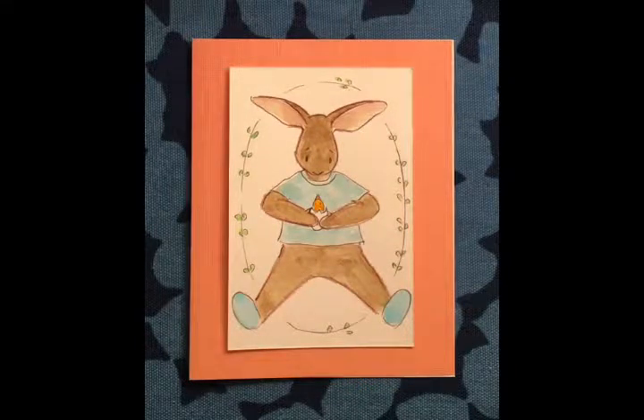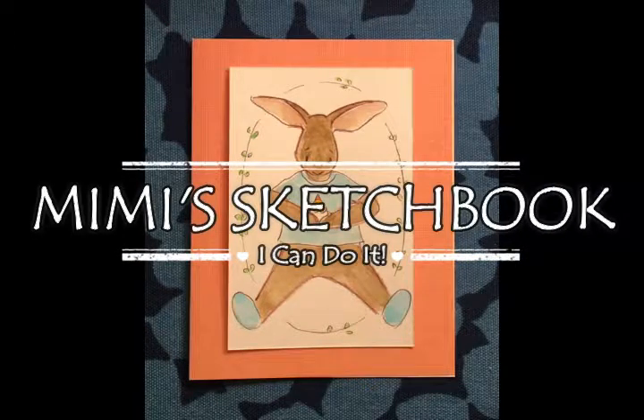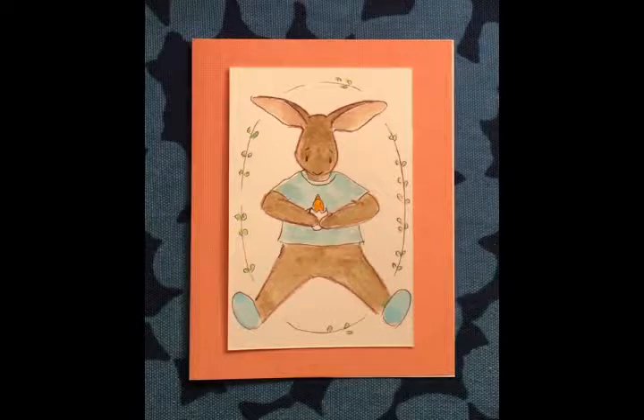Welcome to Mimi's Sketchbook. Today I'm going to show you step-by-step how to draw this cute little surprised bunny. So let's get going.